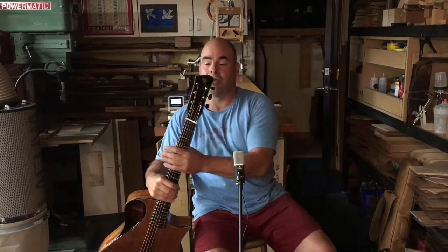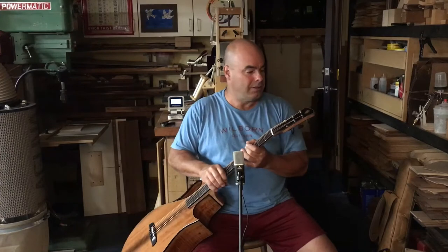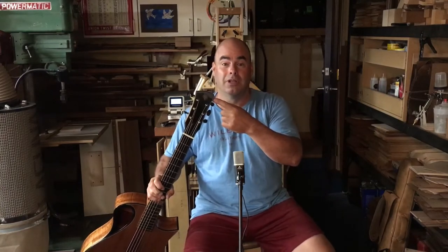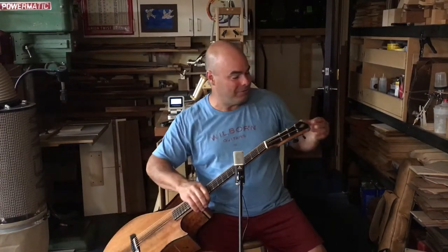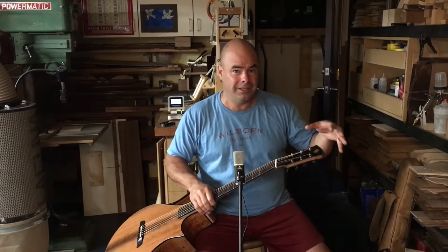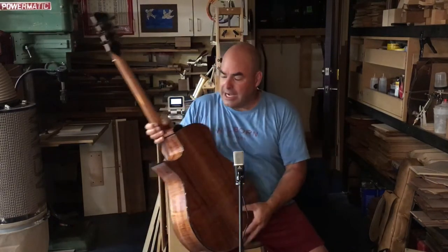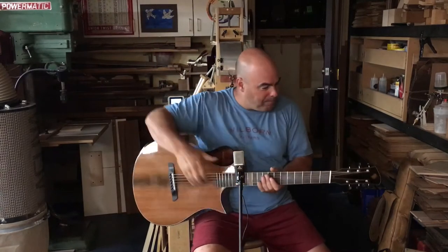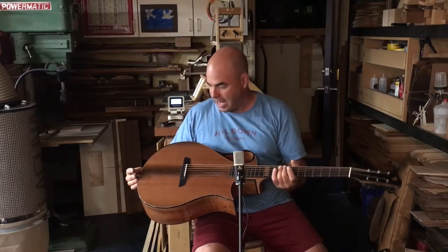Jim, who ordered this guitar, sent me an ammonite to inlay into the headstock — an ammonite also having that same spiral shell quality as the nautilus, the Fibonacci sequence, the golden mean. It's a humbling thing when you take a fossil of something that's millions of years old, sand it down, and glue it into your guitar. Maybe presumptuous, but I'm trying to do it honor — it gets a lovely frame to live in. I also put a tiny ammonite here in the back, which is for thinking shallower thoughts, obviously, because it's much smaller.